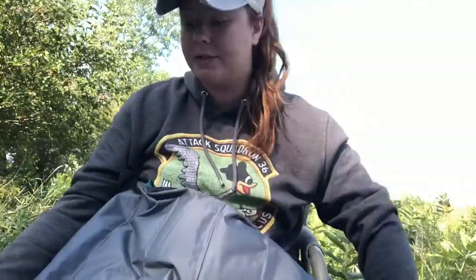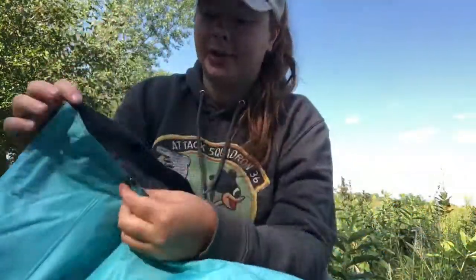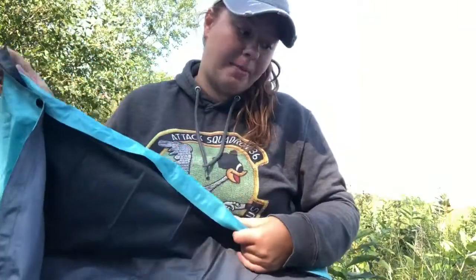The nice thing is it does fit in this small bag. The reason I un-aired it is to show you how it kind of folds up, which I love. I think it's very handy — I wish all of them did this. You fold it in half all the way down, then it actually snaps together all the way down. You snap it all together and then you just roll it, so it is very compact.